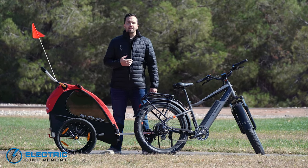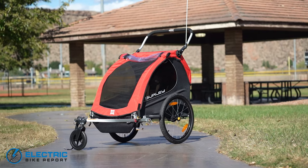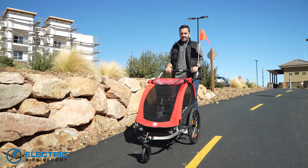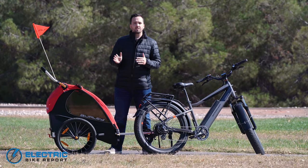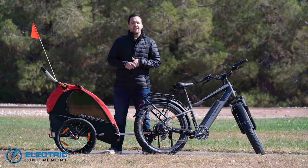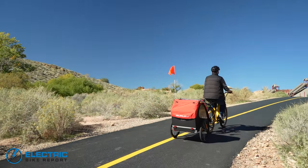Hello everybody, I'm Griffin with Electric Bike Report. Today we're gonna be taking a look at the Burley Honey Bee bike trailer. This bike trailer doubles as a stroller, so it offers a lot of versatility. It is one of Burley's entry-level models, so it's more on the affordable side. Let's get into it.